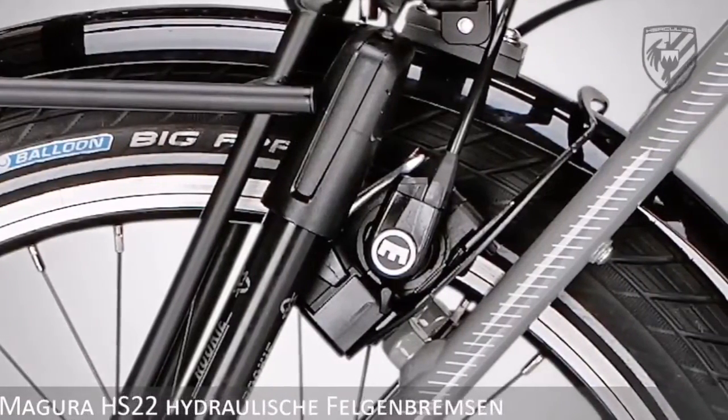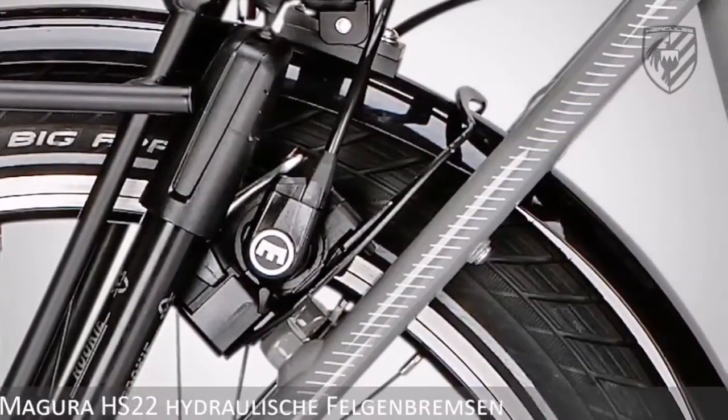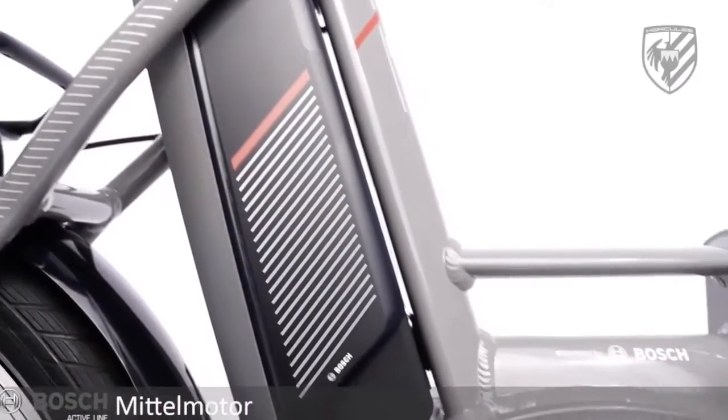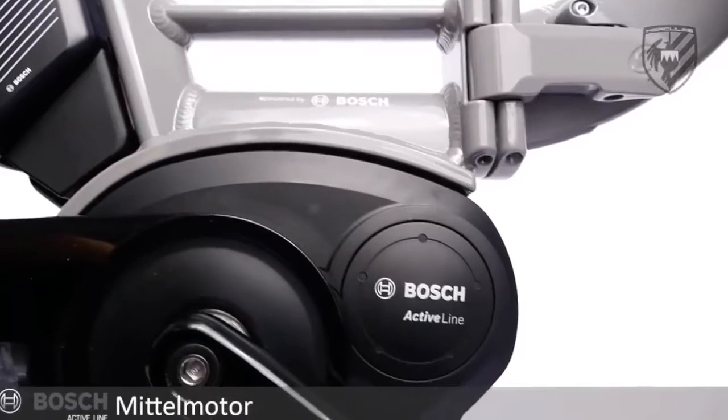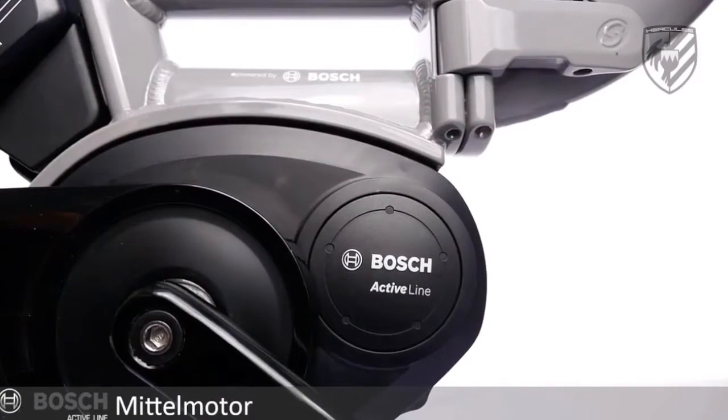The F8 has a high capacity 500 watt hour battery giving you a range of 50 miles. This is coupled with the powerful and dynamic 250 watt Bosch Active Line Drive that provides ample power for the most challenging of hills.